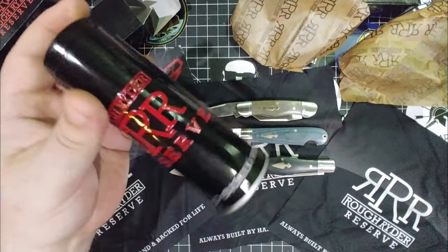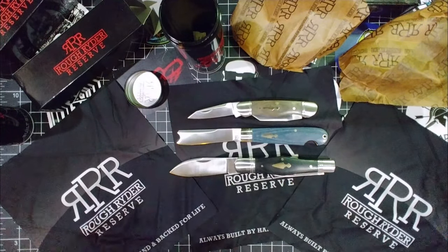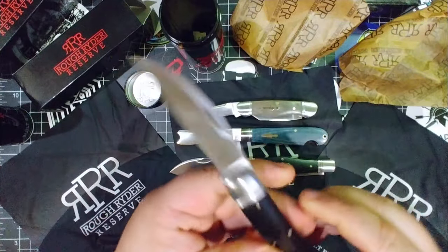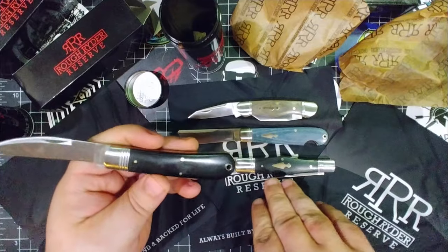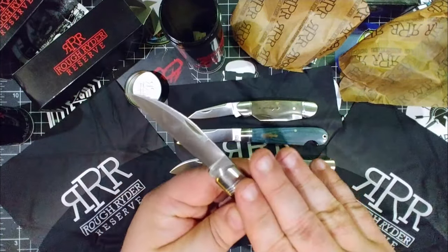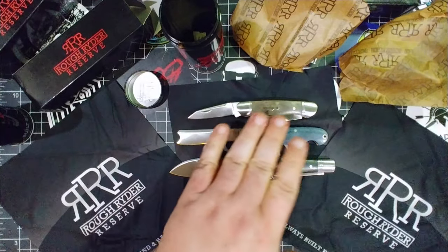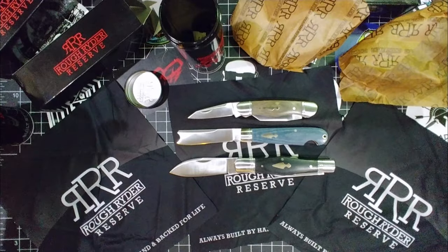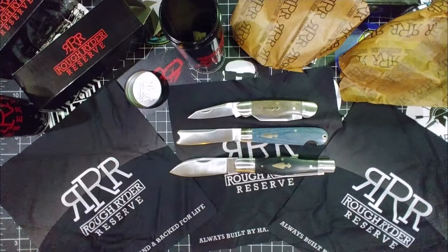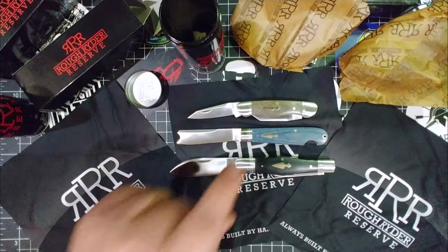You need to get into Rough Rider Reserve like you got into GEC and Case — it's going to cost you less and you're going to be more excited. The quality is amazing. They seriously took the next step here — this is Case's competition. I paid $350 for custom knives that can't hold a candle to this. These are great knives — get you some, and hurry up before they're gone. I don't know what the restocking schedule is, that's why I'm doing this right away.